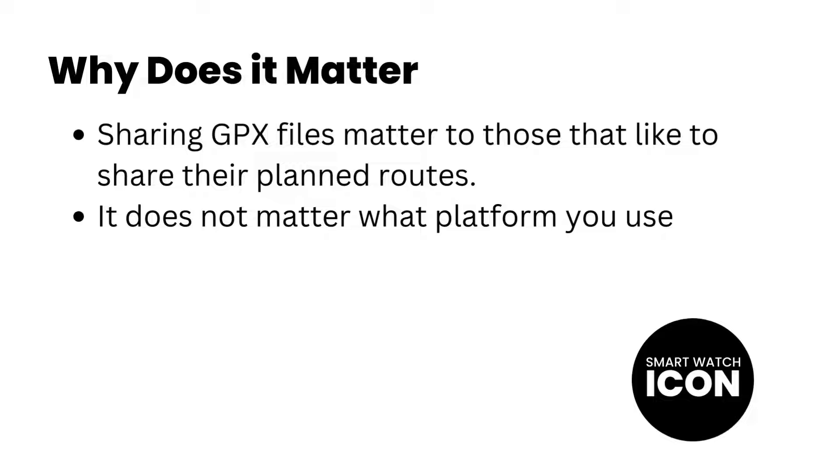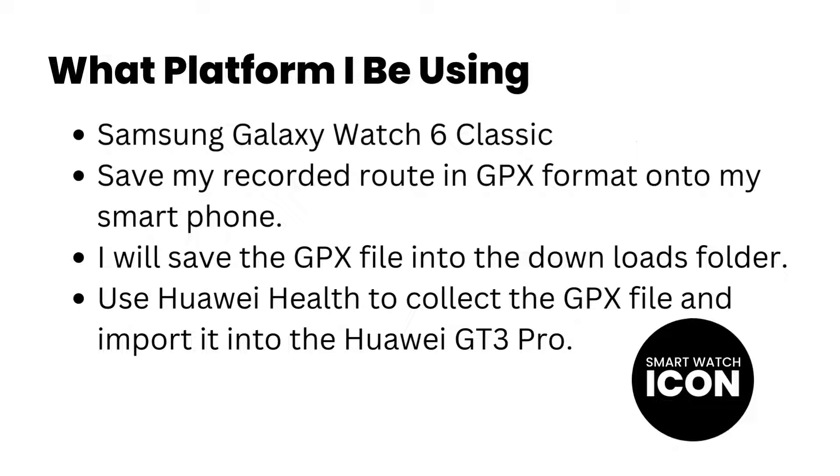One last thing before we begin the tutorial, and that's to discuss what platform I will be using. Since I am currently testing the Samsung Galaxy Watch 6 Classic, I thought it would be great to use the Samsung Health platform to store the GPX file onto my Android smartphone. I have also saved the GPX file into the Downloads folder to make it easier to find and not buried in layers of folders.